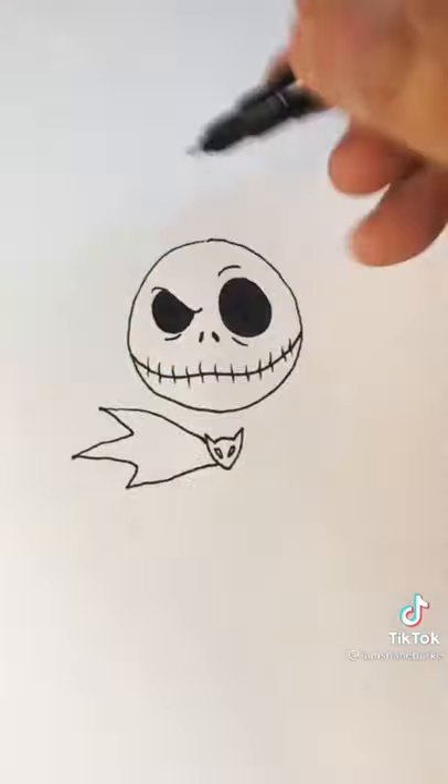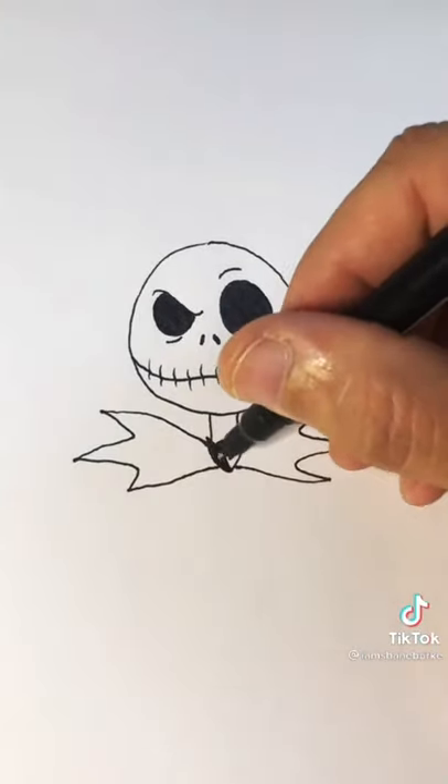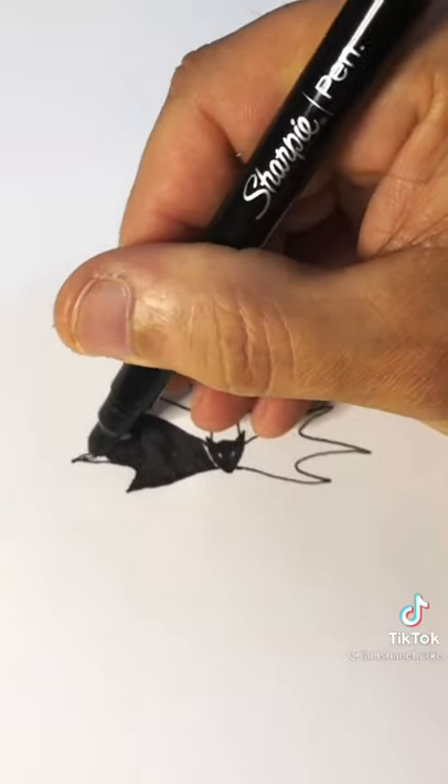Then add the wings to the bow tie and your neck and color it all in. You think you can draw it? Yeah, you. Give it a shot.